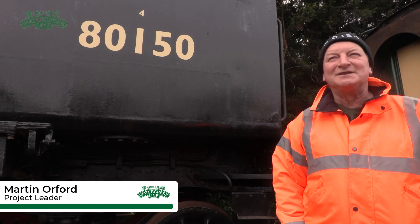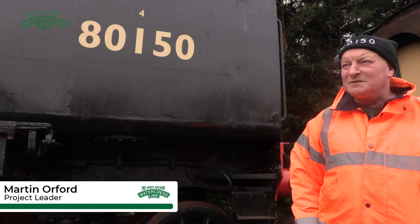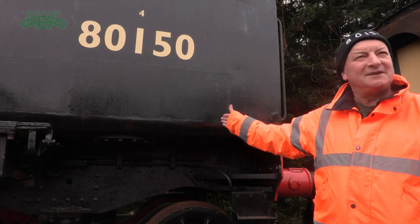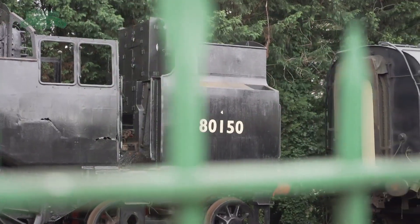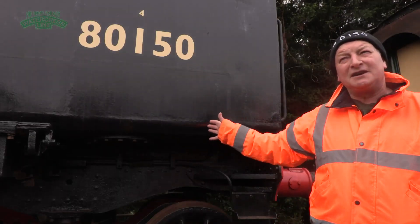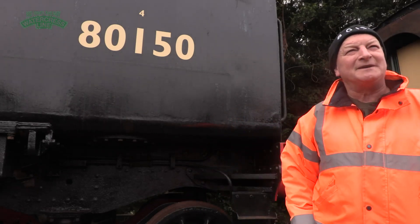Hello, my name is Martin Orford and I'm the project manager for 80150, which is this locomotive you see behind me. We're on the Mid-Hants Railway, the Watercress Line in Hampshire, and this is a project that we started a couple of years ago and we'd very much like to tell you about it.